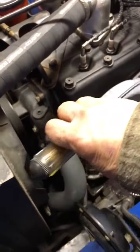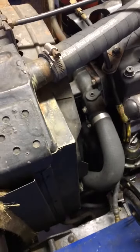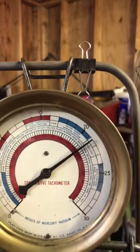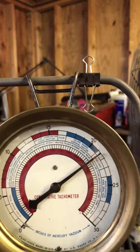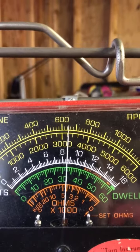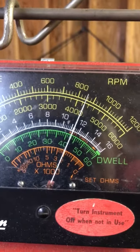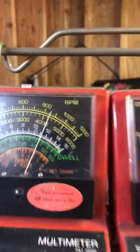Seems to be a little bit on the low side. Okay, that'll work. And there you can see your vacuum — between 21 and 22. I've got the idle right there at about 665 to 675, and as you can see my dwell is right at about 42 and a half degrees. Very good.